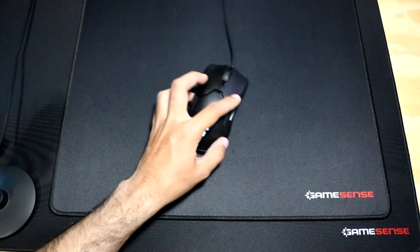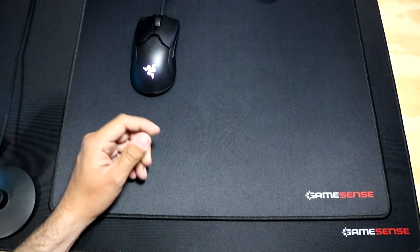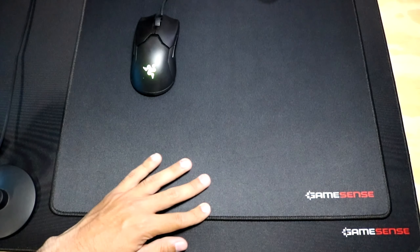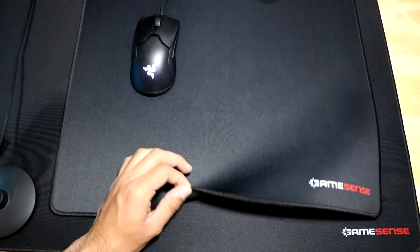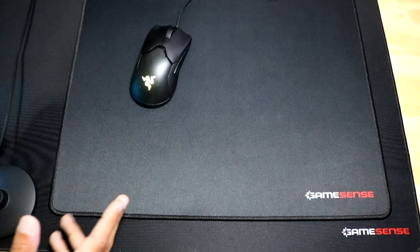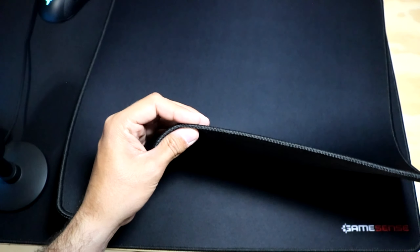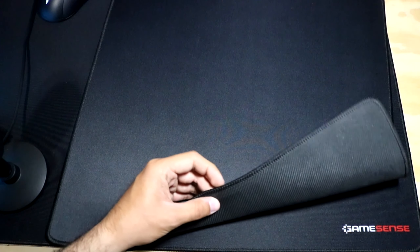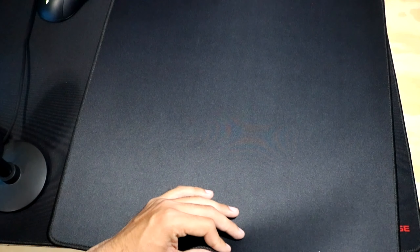The mouse pad has a lot of control and a lot of static friction. It is pretty slow, which is completely fine for someone who wants more stopping power. The surface is extremely soft and comfortable, and for the stitched edging, I didn't really feel it when playing in game. It does rub against my forearm sometimes, but I had no issue — it is slightly higher than the surface of the pad, but not too noticeable. I had no irritation on my forearm.